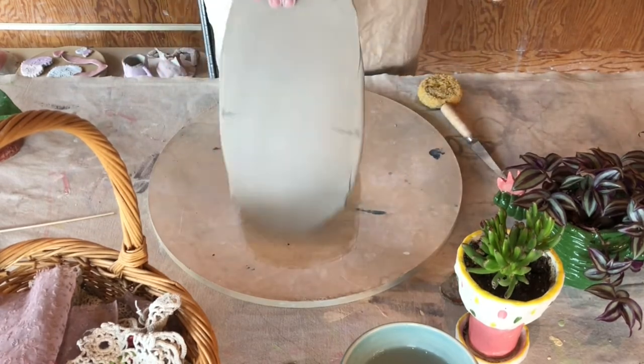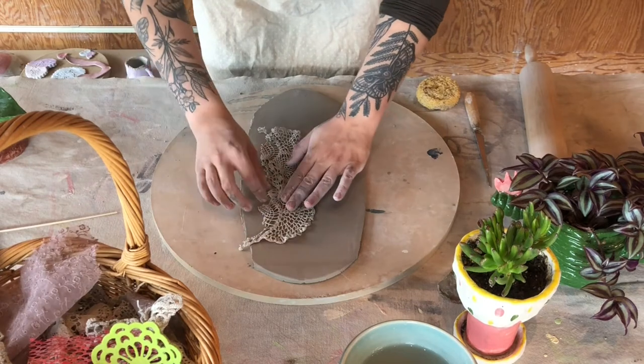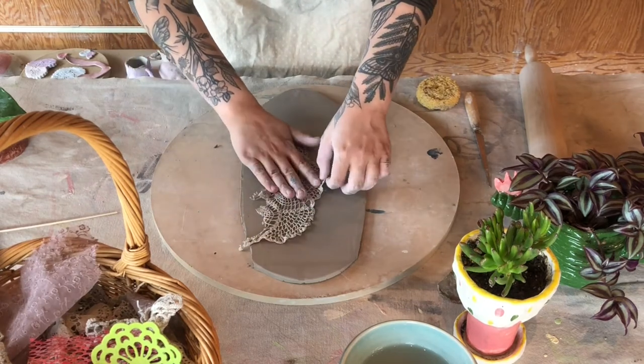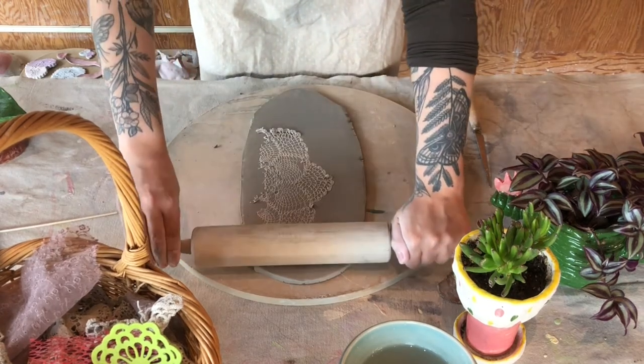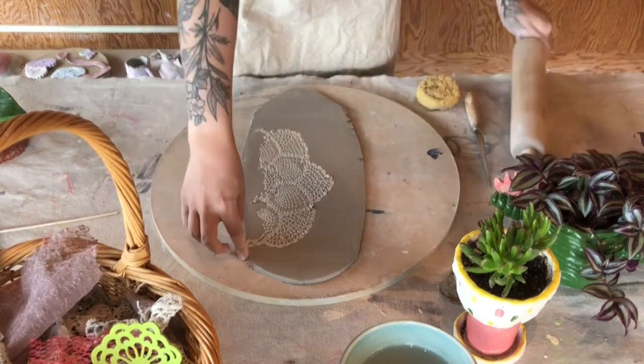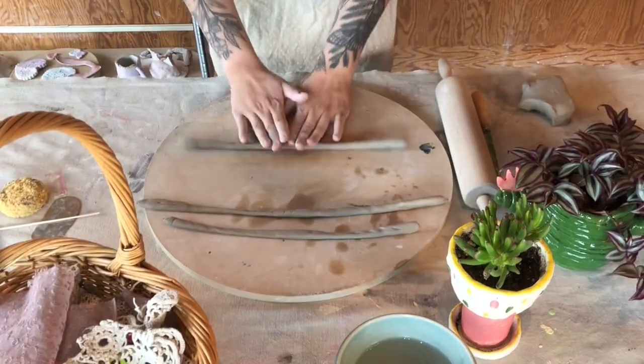This is called slab building. What I'm doing is using a rolling pin to spread the clay out into a slab. I wouldn't go thinner than about a quarter inch or it gets pretty fragile. You're also able to add texture to slabs — I'm using lace here. Stamps work well too, as do shells, or really anything you want.